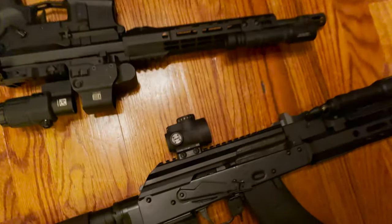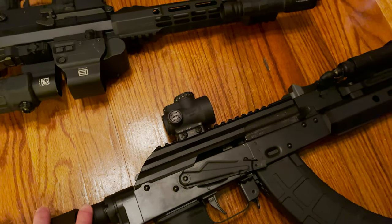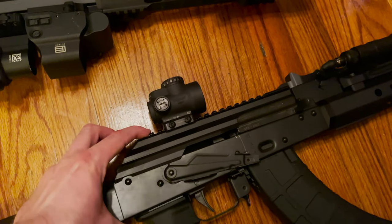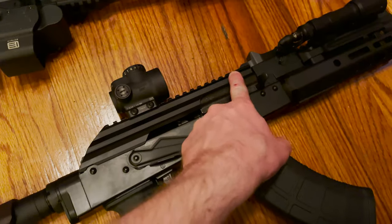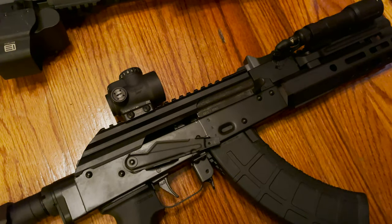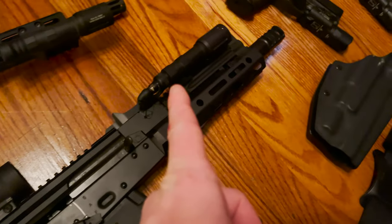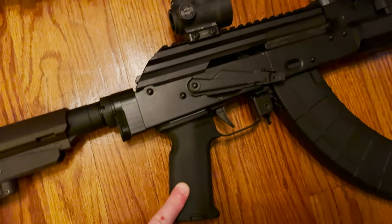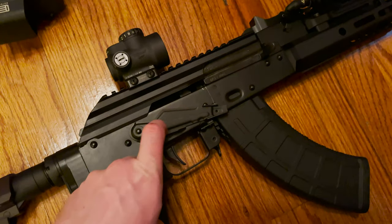Up top we've got an MRO, which probably won't be permanent because MROs work better for me closer to my face. There's wiggle in the top cover and that definitely makes a difference at distance. So I need to mount something further up front — probably going to do an Aimpoint T2, which I've been wanting to try. If there's still too much wiggle I'll probably mount it on the front rail up there, which I really don't want to do, but if it comes to that, that's what'll happen.